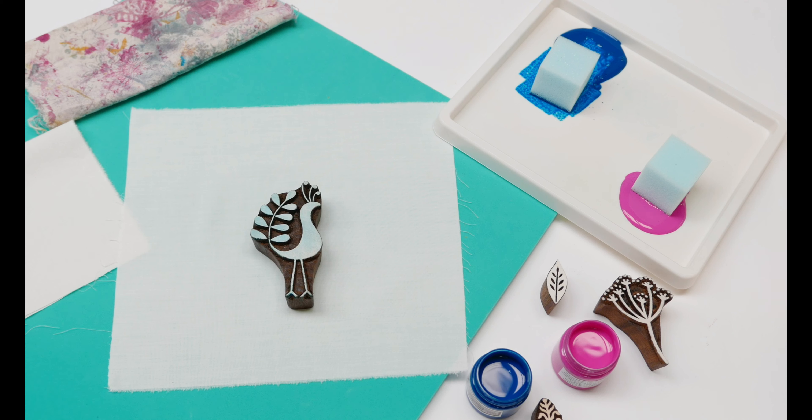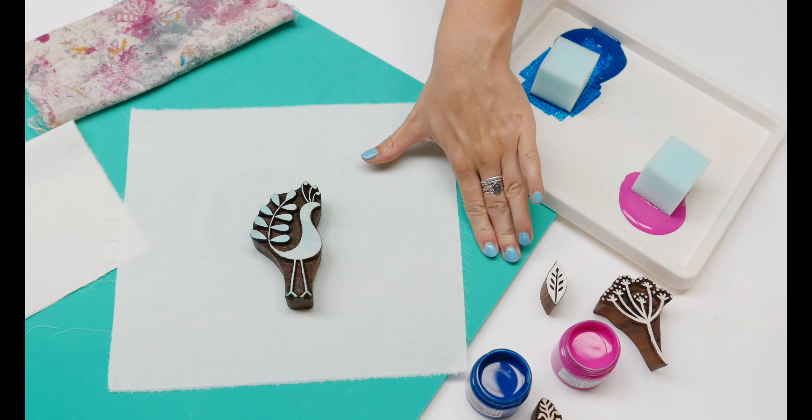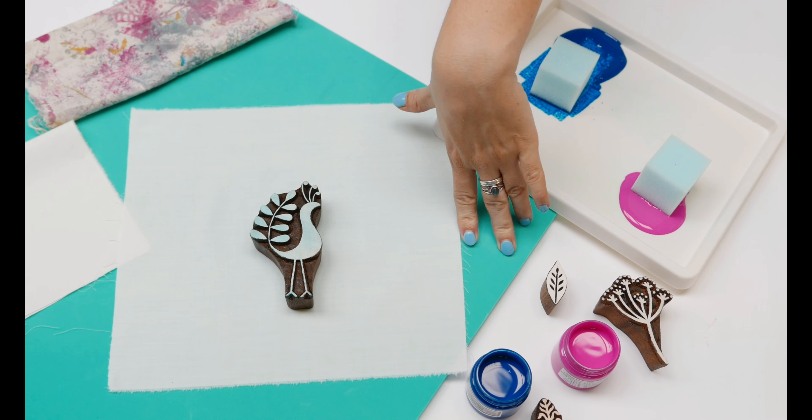You don't want to be printing straight onto a hard surface, and you always have your foam printing mat underneath the fabric or paper you're printing onto.